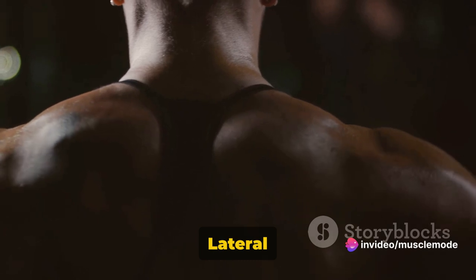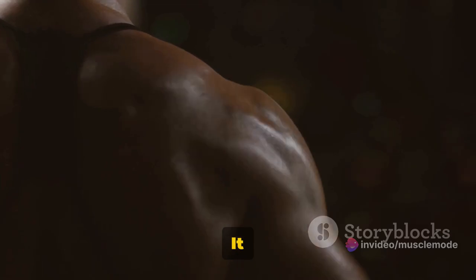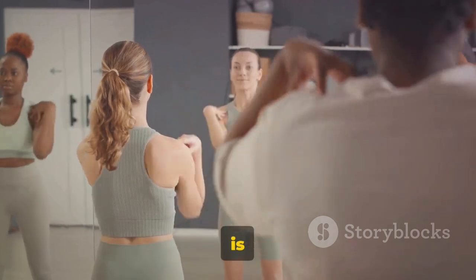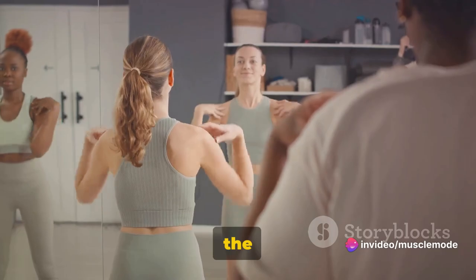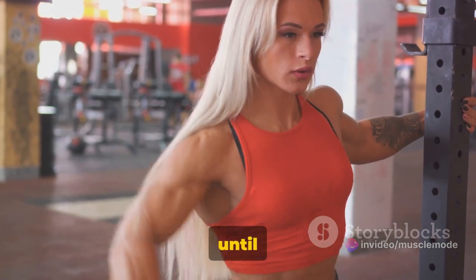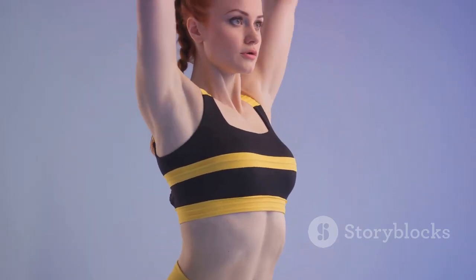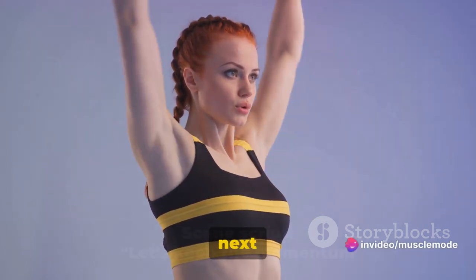That's your dumbbell lateral raise. Aim for three sets of this exercise, each with 10 to 15 repetitions. Don't rush — take your time and focus on the movement. If you're new to this exercise, start with a lighter weight until you're comfortable with the technique, then gradually increase the weight as your strength improves. Feeling the burn yet? Take a breather, hydrate, and let's move on to the next one.